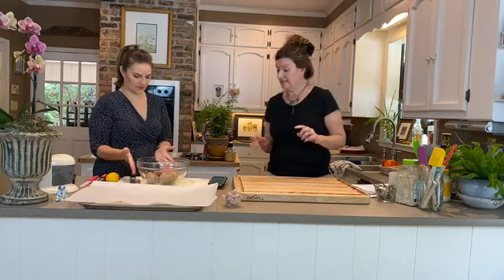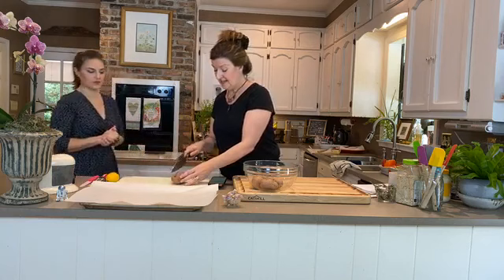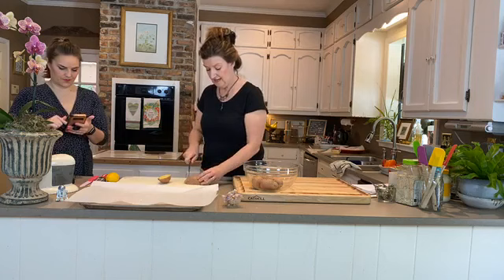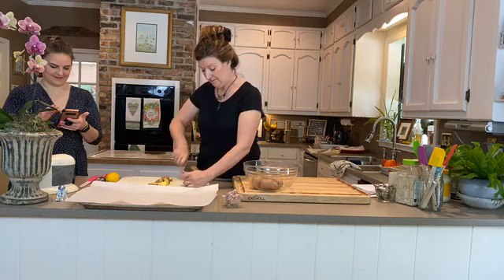We're going to try and do these in real time. We've got red potatoes — we'll chop those up. We serve these at Wednesday night suppers; they're very popular and very easy. We're just going to cube them into even-sized chunks. You don't want them too big, but they don't have to be perfect. A roasted red potato is a lovely, easy summer side dish.